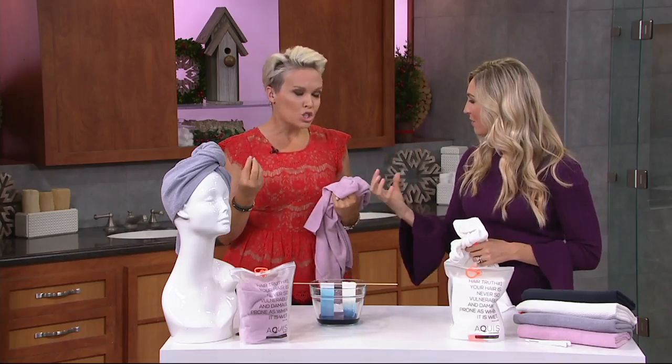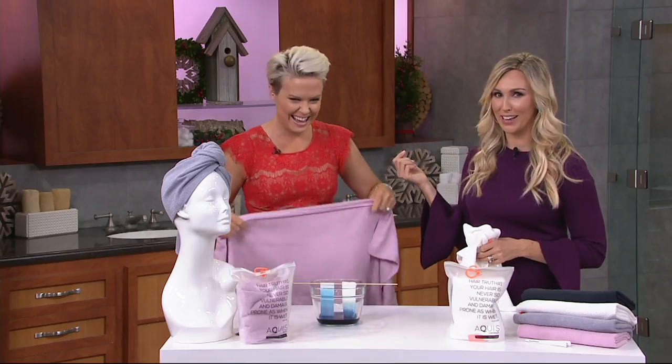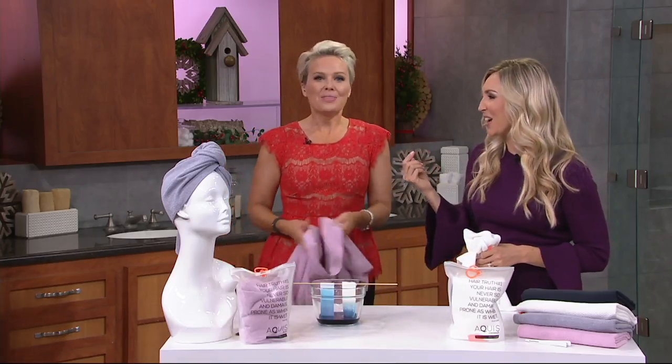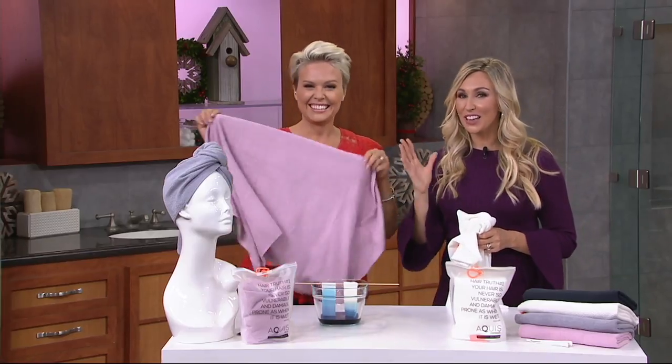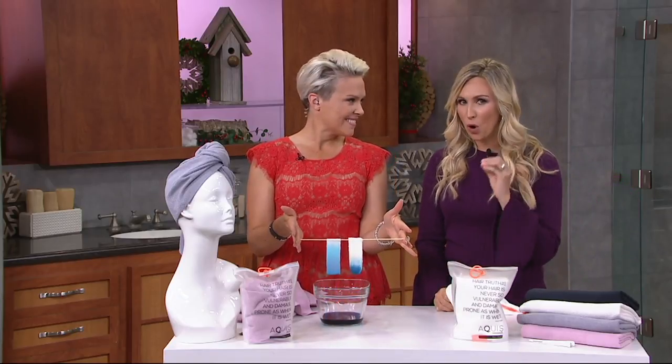Whether you have damaged hair or want to reduce dry time — I have heavily processed platinum hair and I was always worried about breakage and frizz. Have you noticed a difference? It's a huge difference. I used to get breakage at the crown of my head because I'd wrap up the heavy cotton towel — it was probably breaking my hair. I switched to the Aquas towel and it's amazing how smooth my hair is. Your hair looks so good after being in this towel.